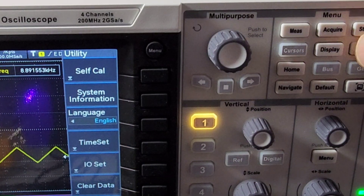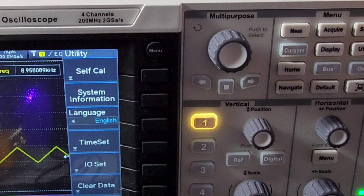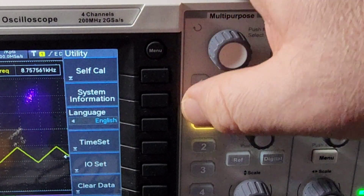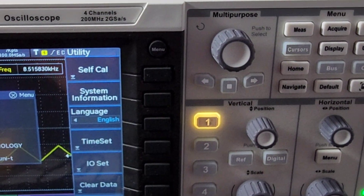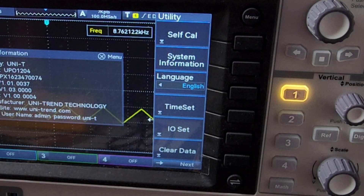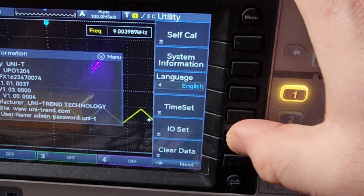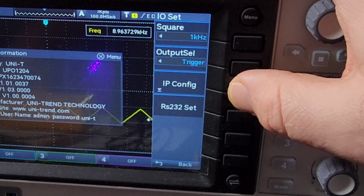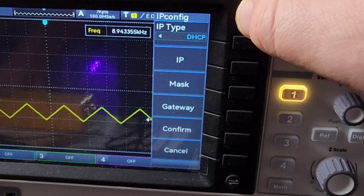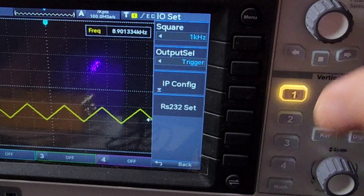We go into the utility menu at the top, which brings up all sub-menus for self-calibration, system info, languages, time set — the whole nine yards. If we click on system information, it gives you a lowdown of the specs your oscilloscope is running — in this case, the Unity UPO 1204. We can also set up our IP address to put this on the network, either DHCP or static. Really nice menu — very verbose, very easy to use, intuitive.